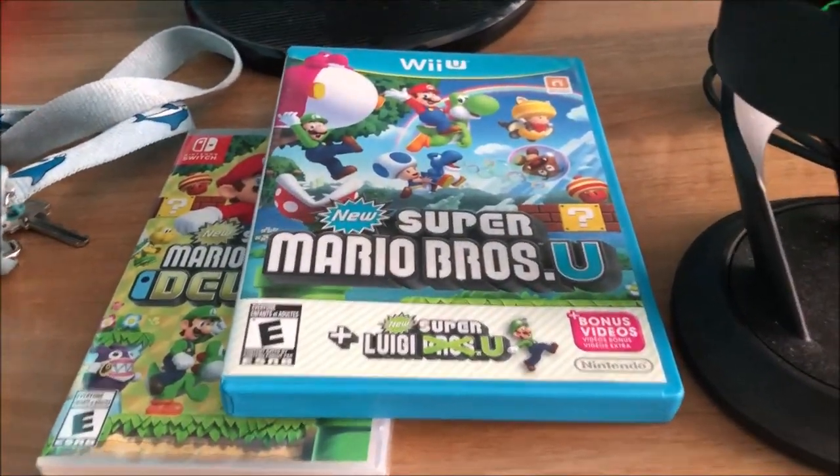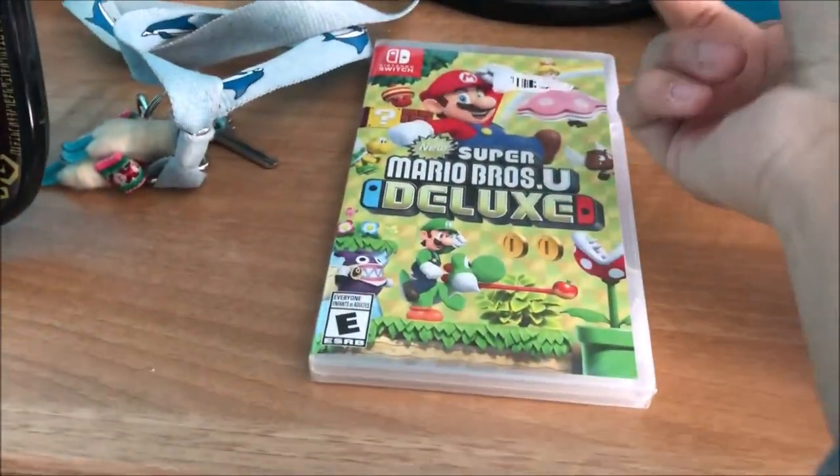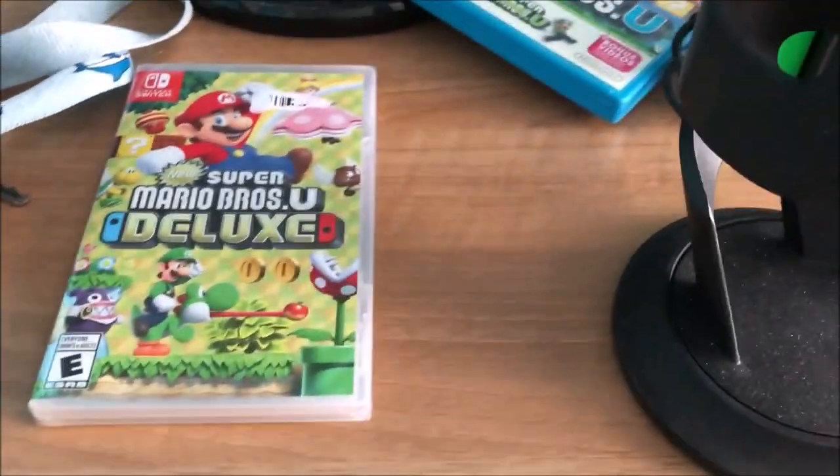The reason why I got this is because it's essentially the same thing as the Wii U version, but I heard Peachette is just really fun.